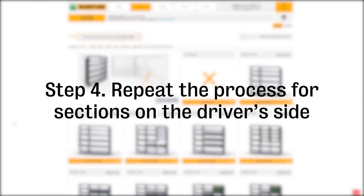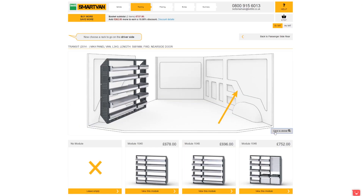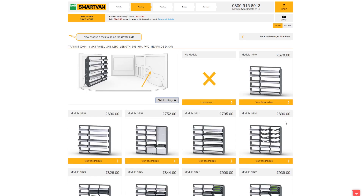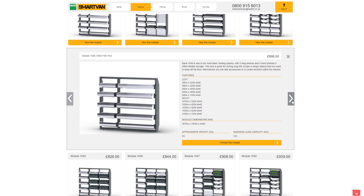Repeat this process for the driver's side. The make and model of the van will determine the units available. Of course you can leave this section empty, but some modules rely on others for a safe and effective system design. If you do decide to leave it empty, you may not be able to add other elements later throughout the design process.